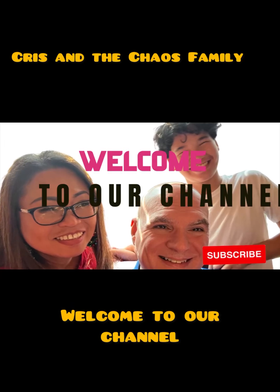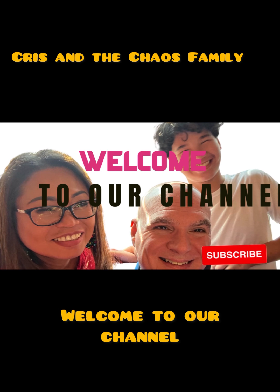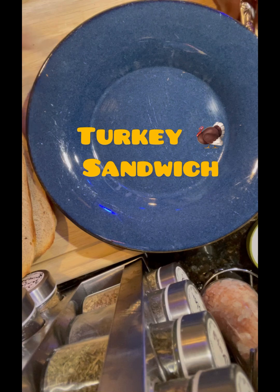Hi guys, thank you for stopping by, welcome to our channel. Make sure to subscribe. Today I will be making a video while I am preparing Mike's turkey sandwich.